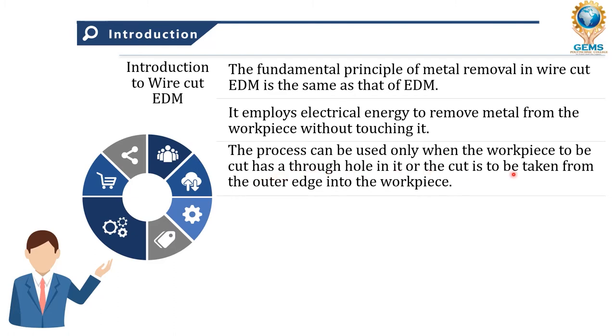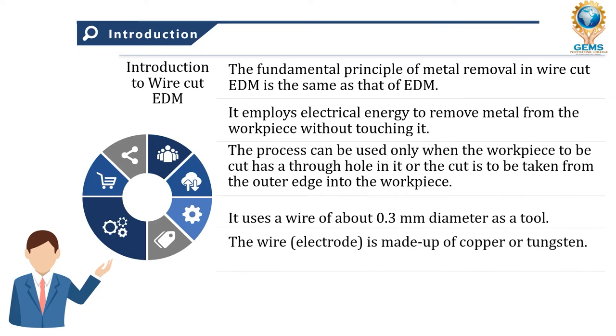Through hole means from one end to the other side wherever you need a through hole in a workpiece. Also, whenever the outer edge needs some metal removed — some parts, some machining to happen — in that area you can go for wire cut EDM.